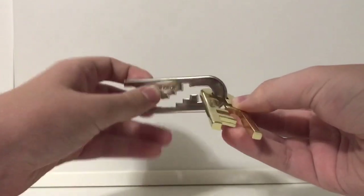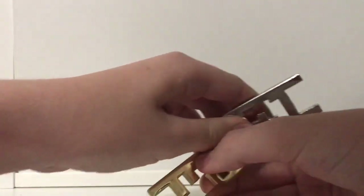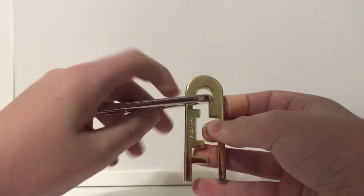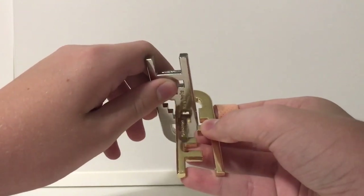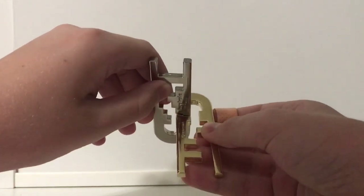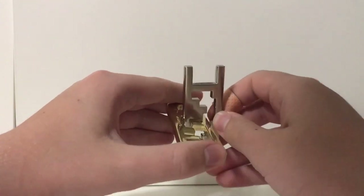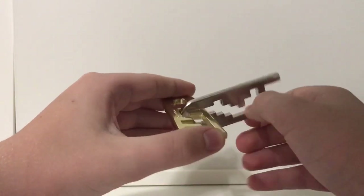So we take the gold piece and we turn it upside down. Make sure this gold piece is on the side that says Hanayama on it. Now we're going to move it — upside down — to this notch. We're going to push it down just a little bit, not all the way, just this far.